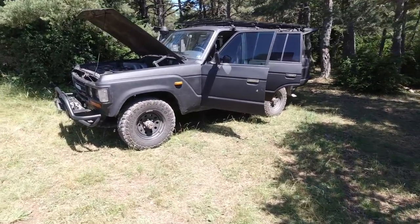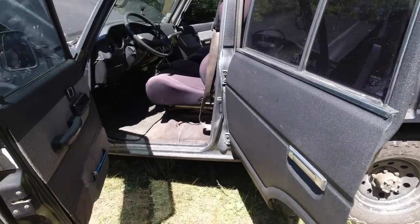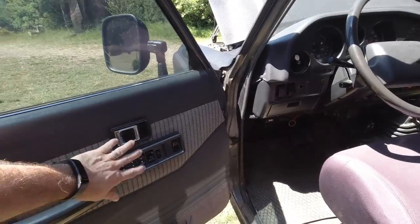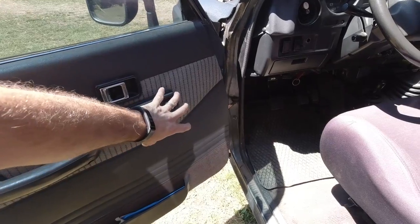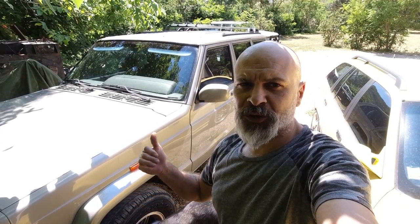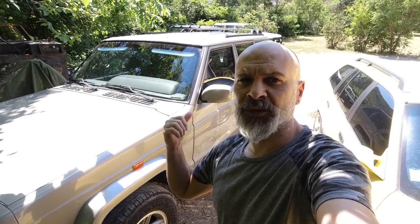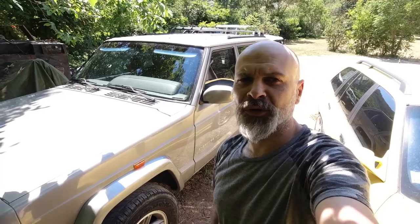Let's go to the engine. As we can see, the engine bay for an '89 is not bad. In terms of the next video, I'll also show you the Jeep Cherokee, a 6-cylinder 4L version. I'll talk about that in the next video.